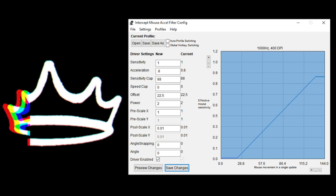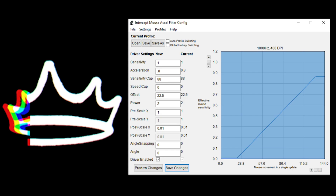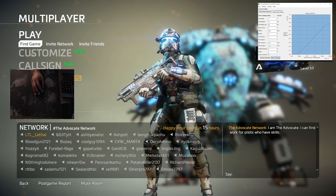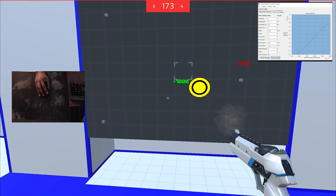Today's video is all about mouse acceleration — and not that crap you find in your Windows settings, but the good kind. If you haven't seen any of my previous videos, I'll drop a link at the top right. In a nutshell, Kovacs gives some advice about mouse acceleration, the good kind, and why you should use it.